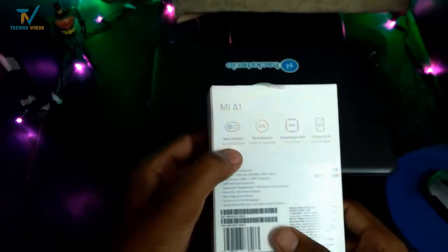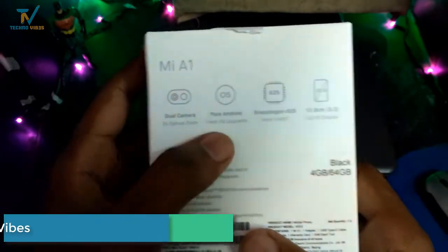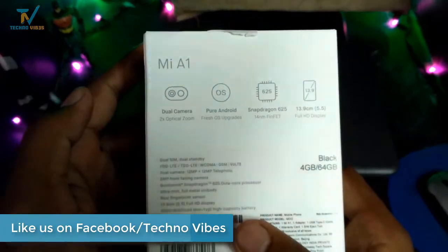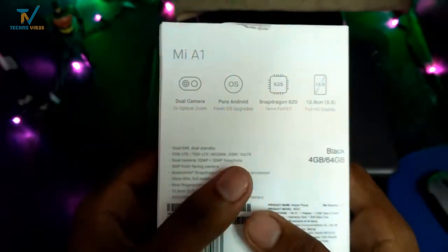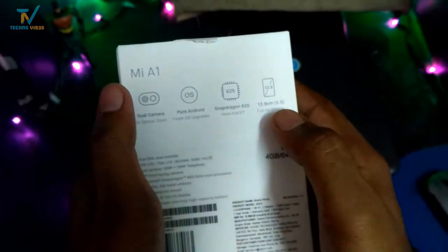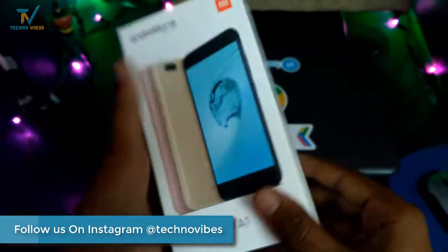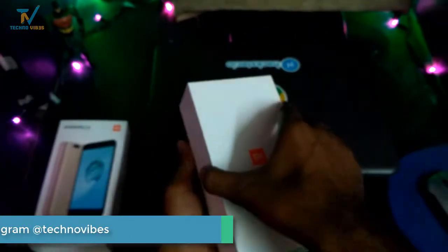As you can see at the back of the box, there are some specifications. It has a dual camera setup with 2x optical zoom — a dual 12 plus 12 MP wide-angle and telephoto lens camera. It doesn't run MIUI OS; it has a pure Android OS, that is Android One. It is powered by a Snapdragon 625 chipset and has a 5.5-inch display. For the Indian price, it has been set at Rs 14,999 and I bought this from Flipkart.